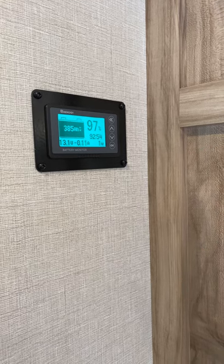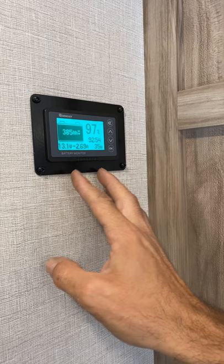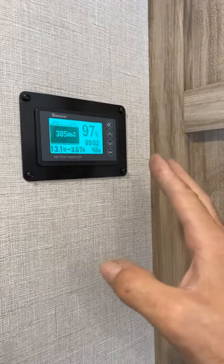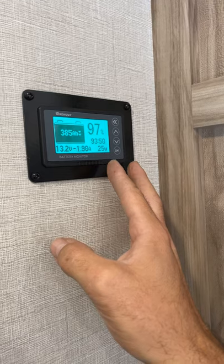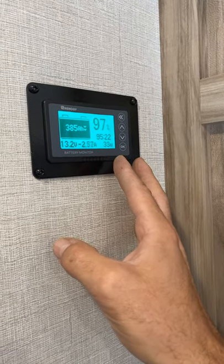I'm going to take you through a process to calibrate your battery monitor — the RENERGY 500 amp hour. You can find the manual online under the RENERGY website. They have downloads too, so any of the RENERGY products — the inverter, the batteries, everything — you can download online just for your information.